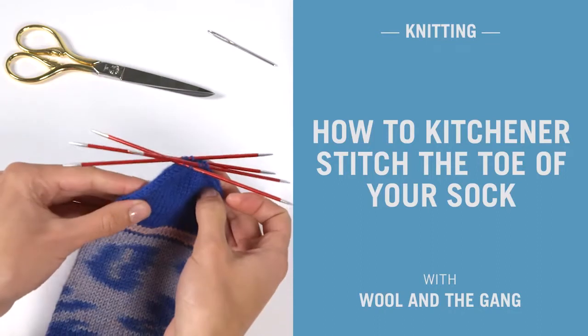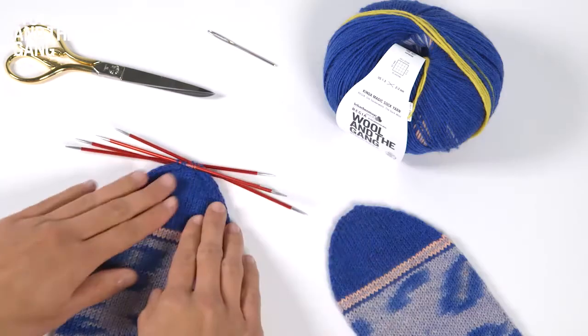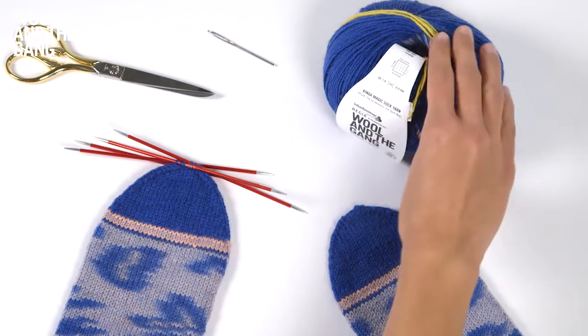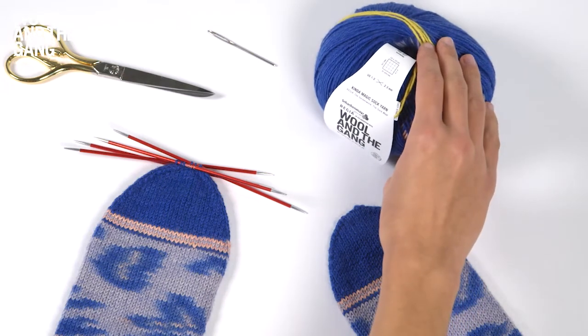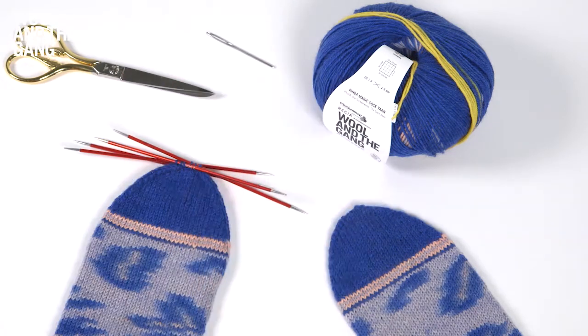In this video I will show you how to use Kitchener stitch to join the end of the toe of your sock. We're using a set of 2.5 millimeter or US size 1 double pointed needles and one of the gang's kind of magic yarn in perfect purple. You'll also need a tapestry needle. Let's get started.